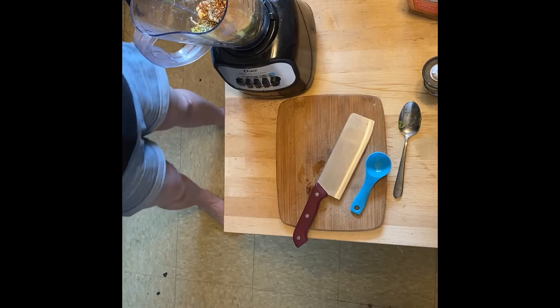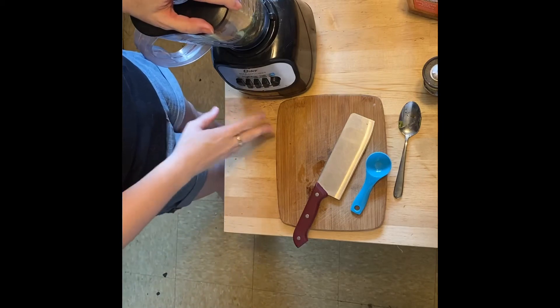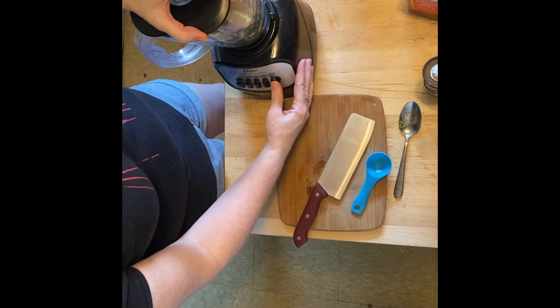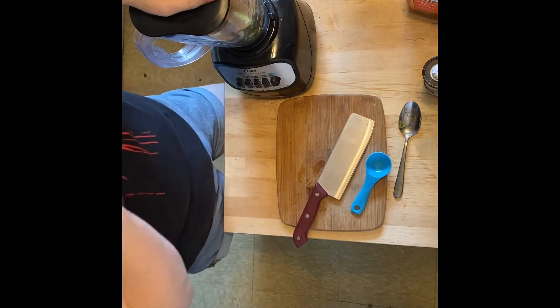From here we're just going to pulse this — I'm not going to do all of that on camera because it's very loud. You're just going to pulse it until everything is blended together and it's nice and creamy. We'll be back in just a few minutes.